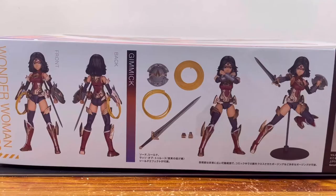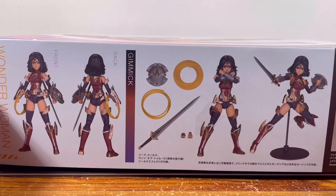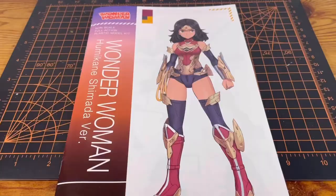Now going back to the review. Taking a look at the box side, we see a full body shot of nice art of Wonder Woman. On this side of the box, we have the front and rear shot of the kit. We have her weapons, her action poses, and here is what the kit looks like with all the weapons attached to her. On this side of the box, we see that this model kit comes with three different face options and some water slide decals for the eyes.